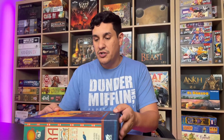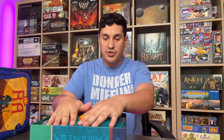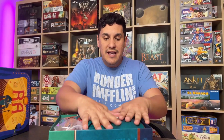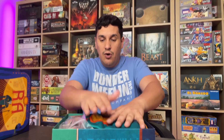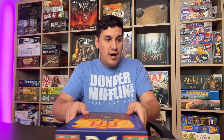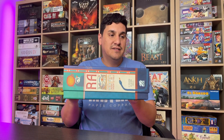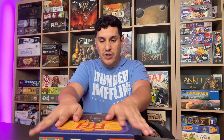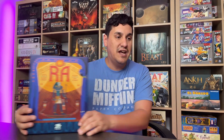First, as always, is setup and storage. This is an annoying storage situation. I have the retail version and when you look inside, everything barely fits. The only way is to really flatten out the tiles and make sure they're spaced out well. The bag doesn't have a ton of space. When you put the box back on it's flat — I was able to close it completely — but most of the time it ends up slightly open.